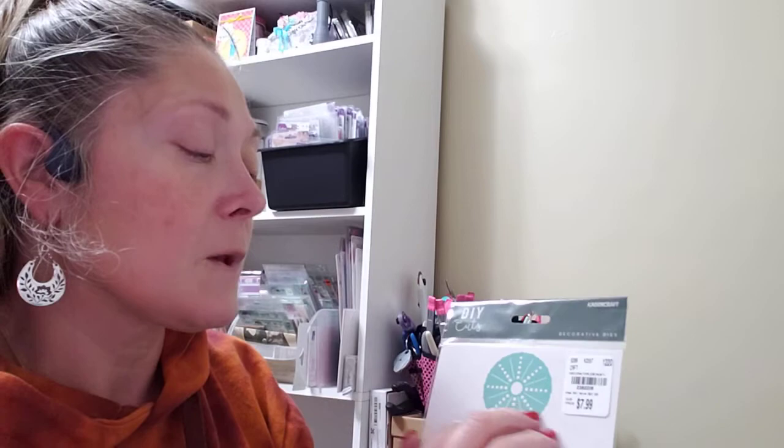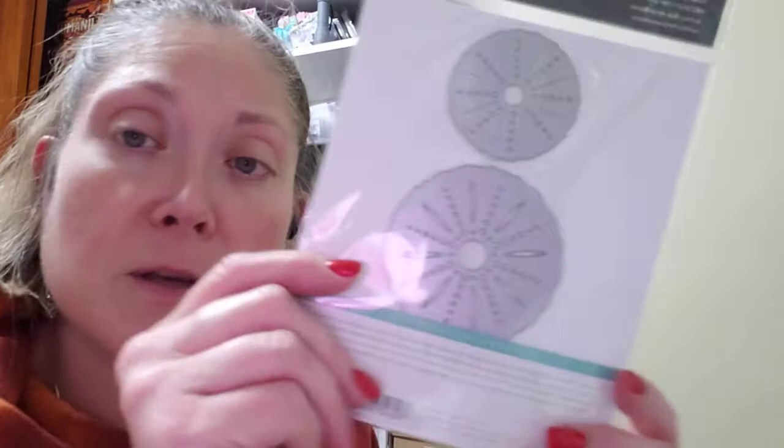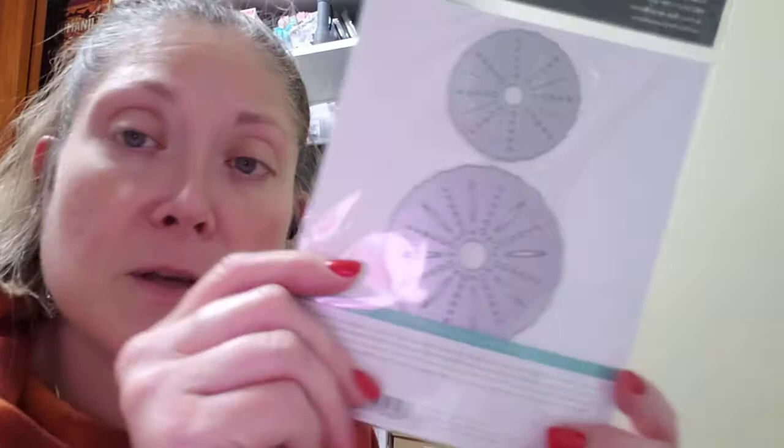I also got some sea urchin dies, which are so pretty. I think they'd look really great with mermaids or in a sea theme — especially if you were doing rosettes, they'd be beautiful on the front. They have a rough outer edge with all the detail of a sea urchin. Really pretty, so I picked those up. And that was everything I picked up at Tuesday Morning.